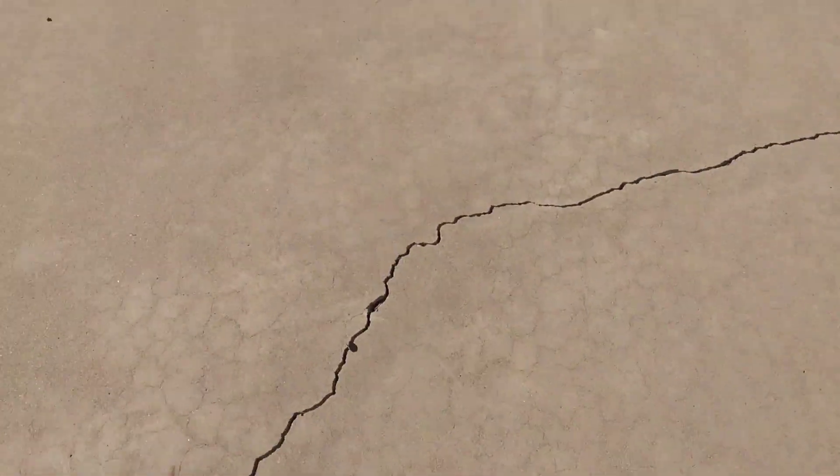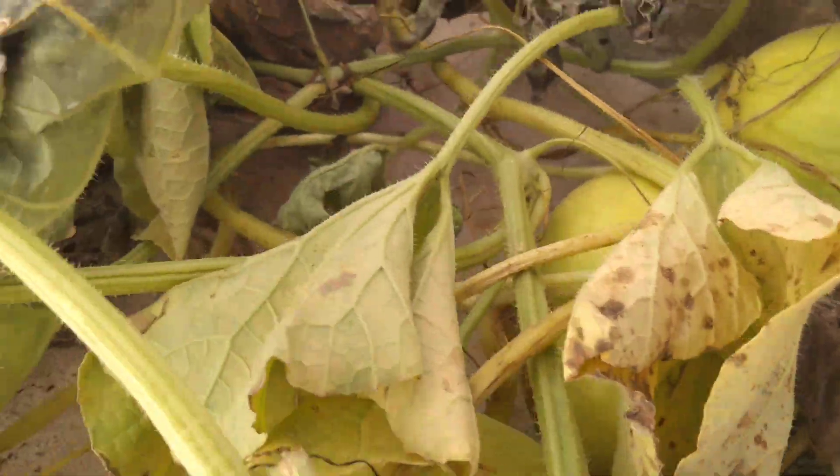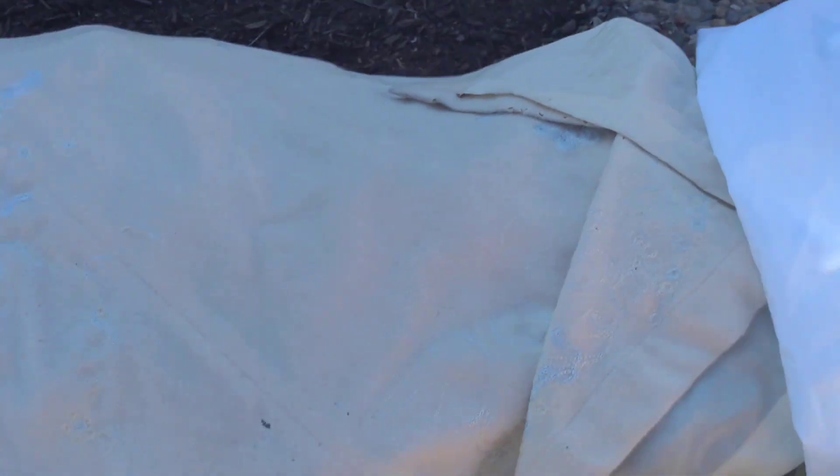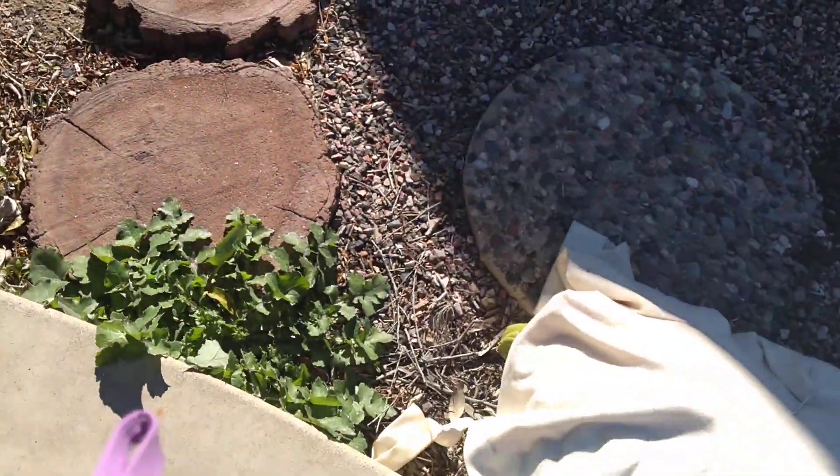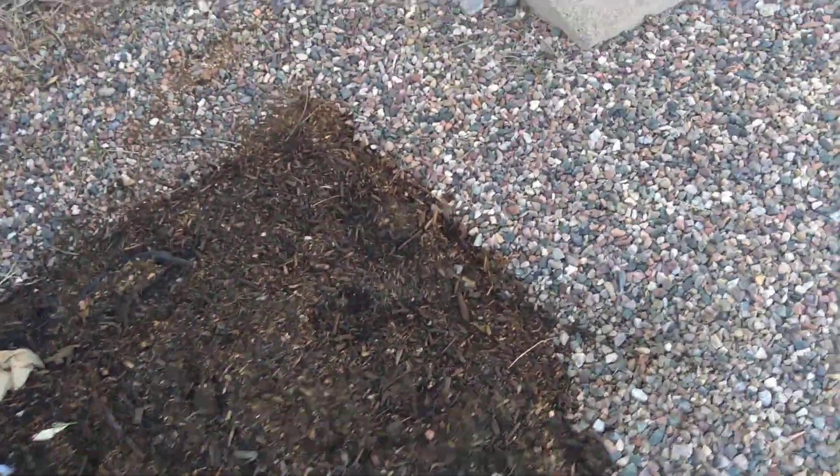Everything should be fine. Those are hemi melons I think — got a lot of little ones and I'm trying to make sure they're well protected. These are black beans and they're doing just fine. The things I planted recently that are just barely coming up, I've covered them, and everything else seems to be just fine. There's my parsley — that's pretty hearty — and rosemary too.